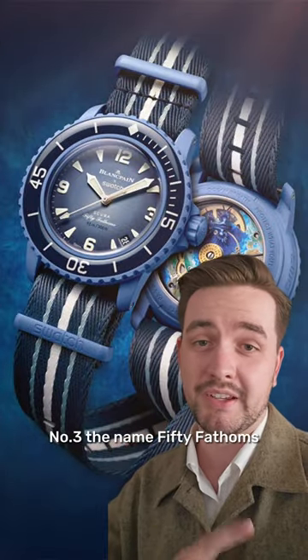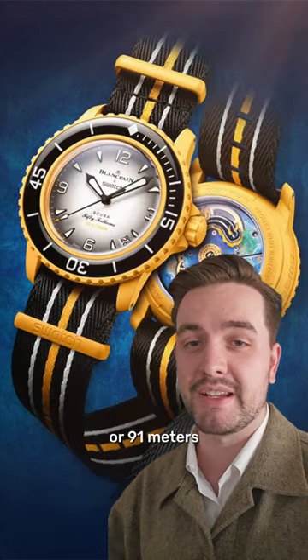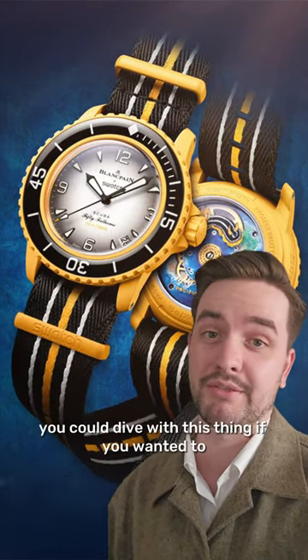Number three, the name 50 Fathoms indicates a water resistance of over 300 feet or 91 meters, and theoretically you could dive with this thing if you wanted to.